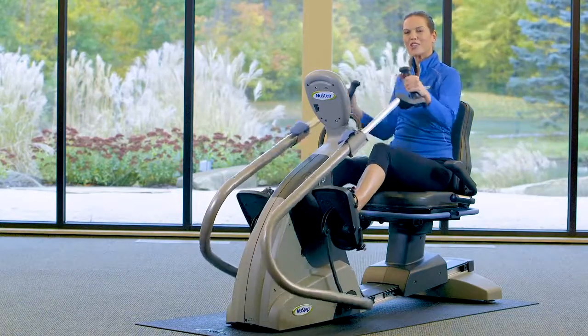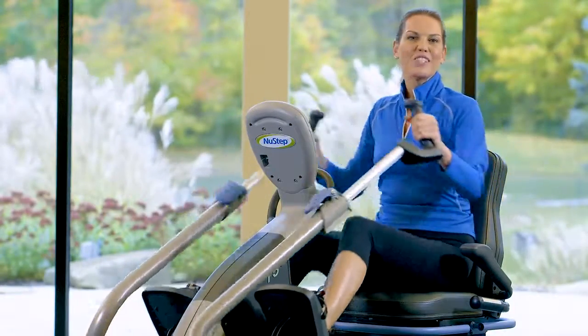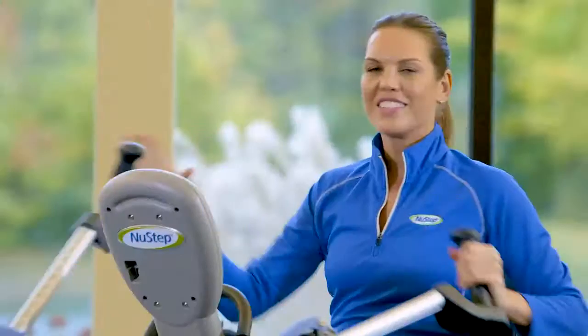The T5 family of cross trainers has 15. At this step we have something called Climb a Mountain. I start at a low level and climb up as far as I can, changing the resistance every 20 seconds. Then I climb back down, reducing the resistance every 20 seconds. It's a great workout.